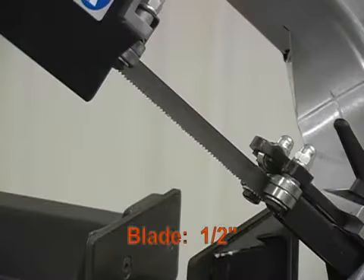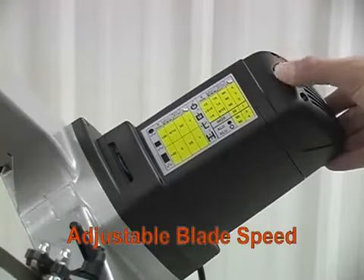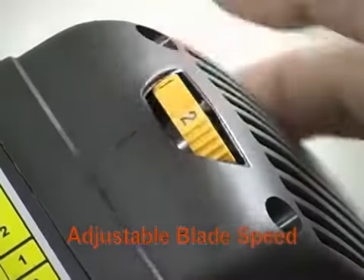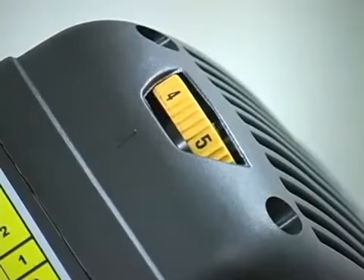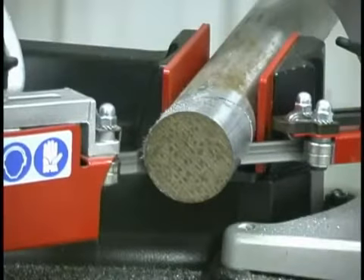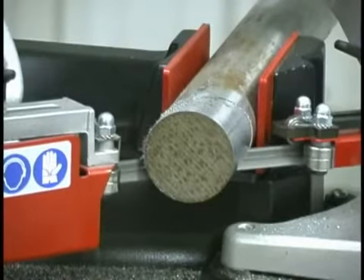The Femi NG120 uses a ½ inch blade driven by an infinitely variable speed motor. Blade speed can be adjusted from 115 to 262½ feet per minute. This saw also comes equipped with a digital speed regulator to maintain constant blade speed.